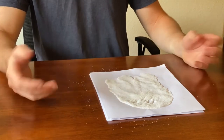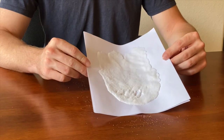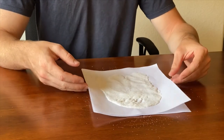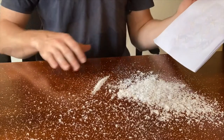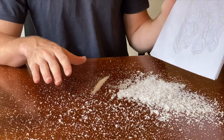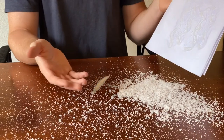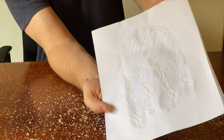Basically now all we're really gonna do is dump all of the extra salt off our paper. Don't worry if it gets on the table — it's just salt, you can wipe it up and put it in the trash. As you can see I made a huge mess with salt. I had to pat it out pretty well because the salt and glue had really bonded together, but now you can see my design with all the salt on it.